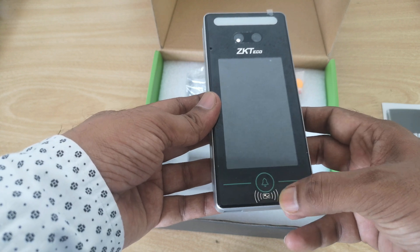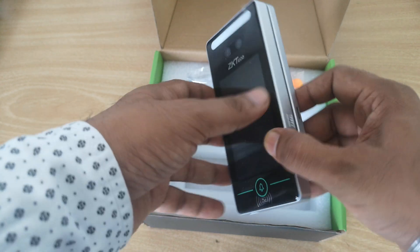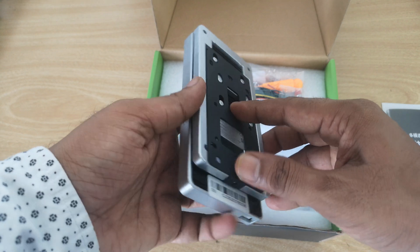So this is our main unit, the Zeki Techco device. We have dual camera, touch screen, a bell button, and card scan. From here you can also link an external doorbell with this device.